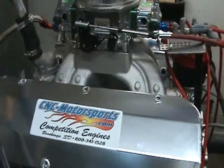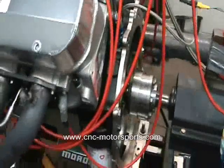Alright, what we have here is a big block Chevrolet. This is 620 cubic inch. This was made with all American parts.